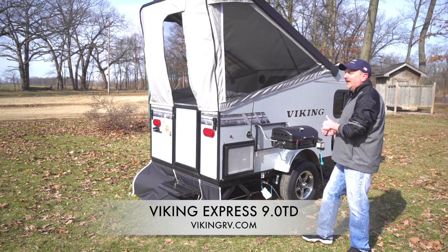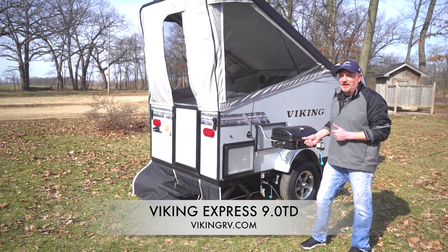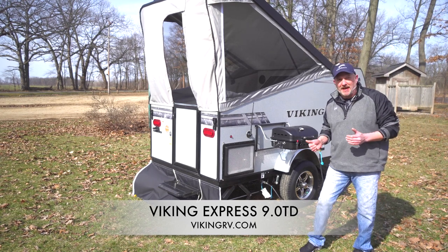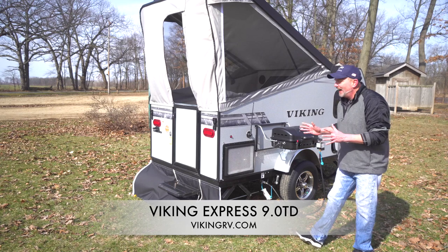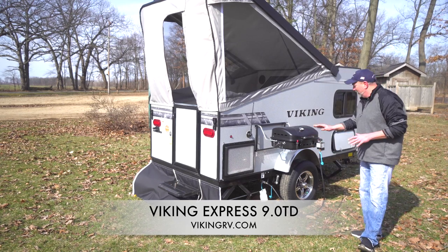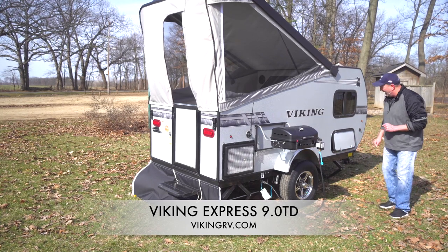Hi, I'm Tim Turlop with Viking Manufacturing and I'm here to talk about the new product that we have to offer. It's a teardrop shaped trailer called the Viking Express 9.0 TD. It has a lot of little features on this model such as the outside grille, aluminum rims, and big heavy-duty scissor jacks.